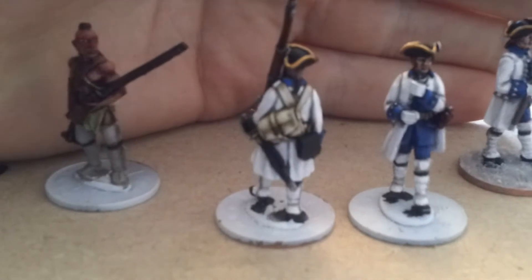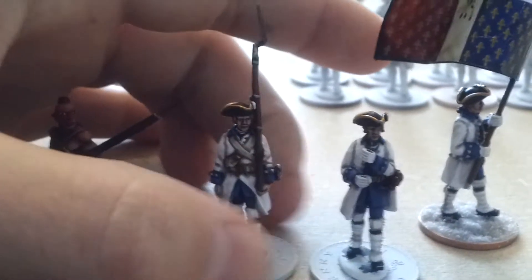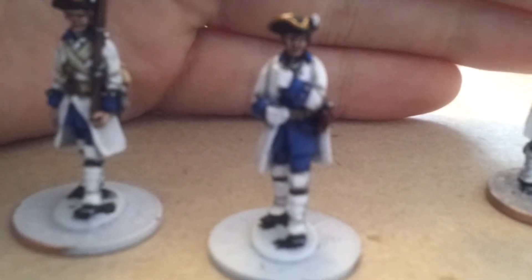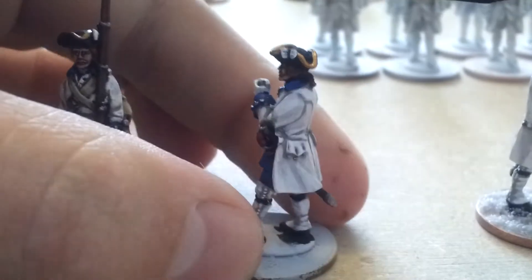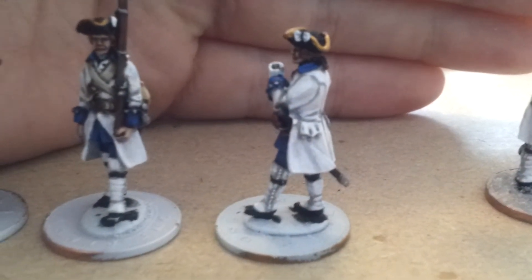Let's have a look at the back of this guy. I really do love painting these miniatures because the proportions are a lot more realistic. Here's the other banner — I'm currently working on this banner, so he doesn't have his at the moment.